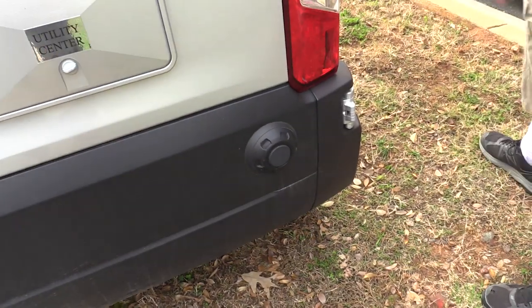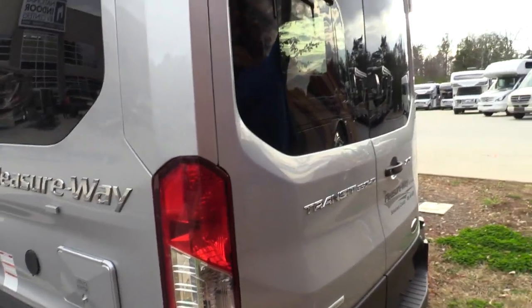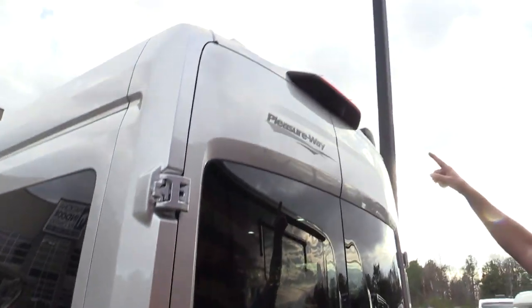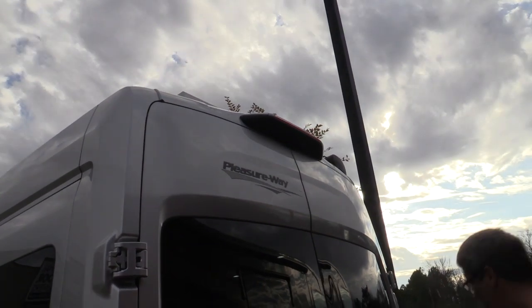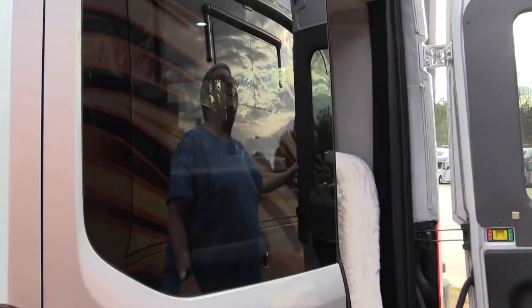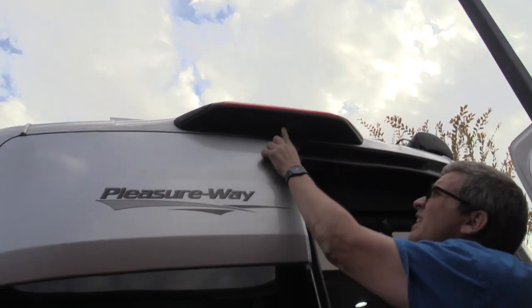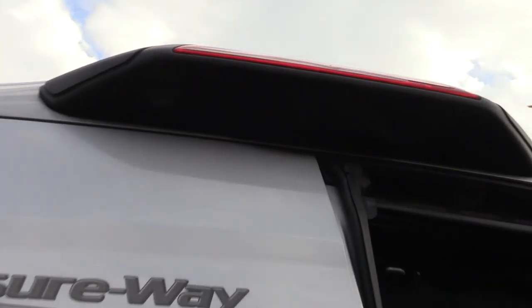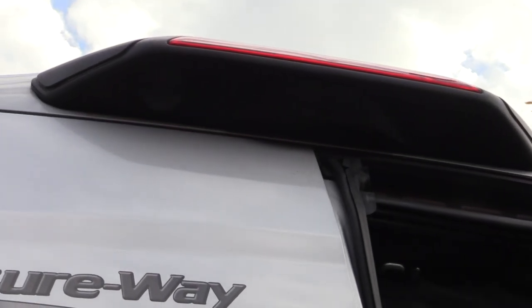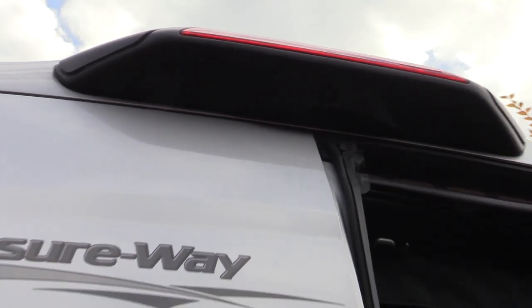There's a magnet right here to hold the door open when you open the door all the way. On the back, you have the third brake light, and right here is the backup camera. The camera's positioned so that if you have a bike or a hitch on the back, it's not blocked — the camera can still see the road behind you when you're backing up.